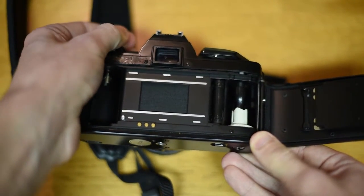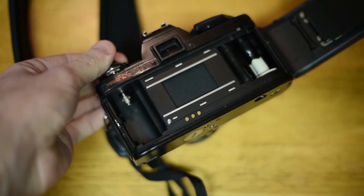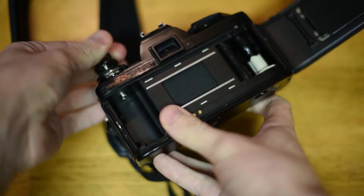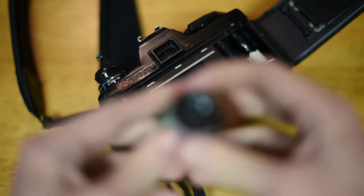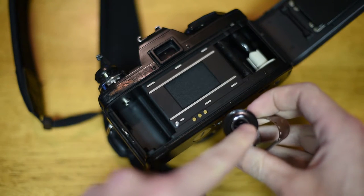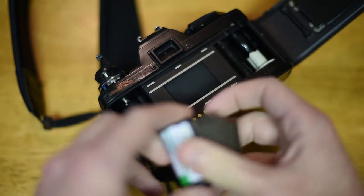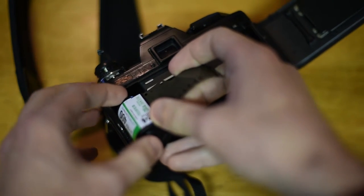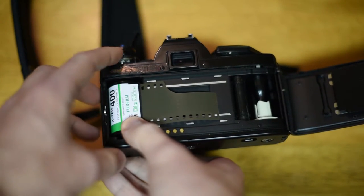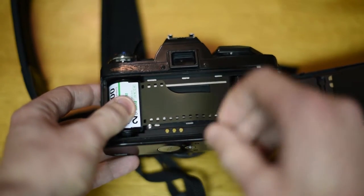The rewind lever moves a little pole on the inside up and down, and that keeps your film in place. So for now we're going to lift it up and out of the way so that our film will go in. Grab the film — on the flat side there's a little hole, and we want that pole to go into the hole. Go ahead and stick your film in, flatten it out, and press the rewind lever area straight down to lock the film into place.